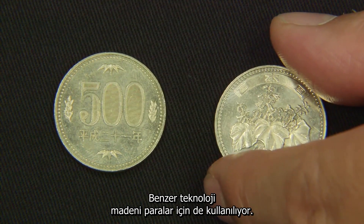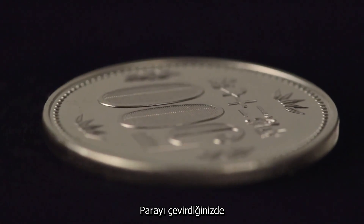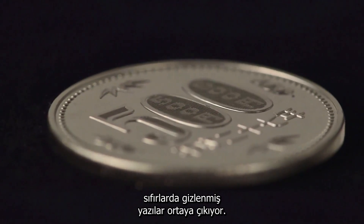Similar technology is used for coins. Changing the angle of view reveals hidden writing in the zeros.